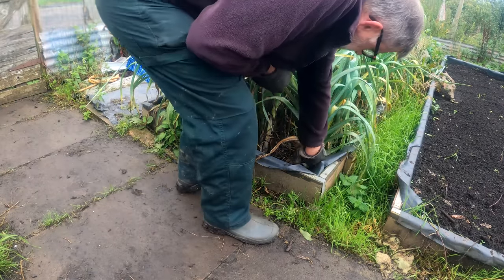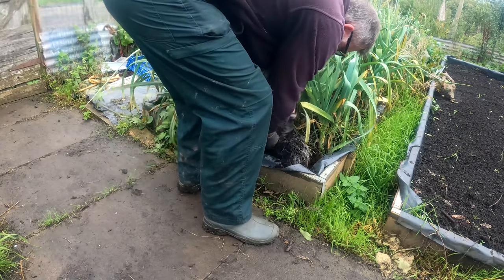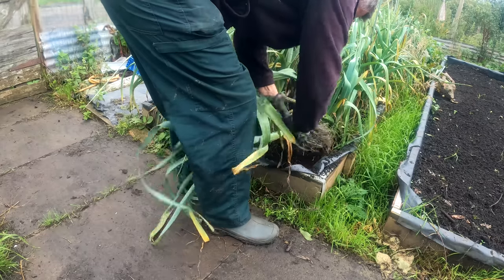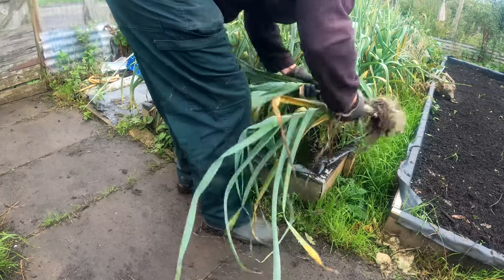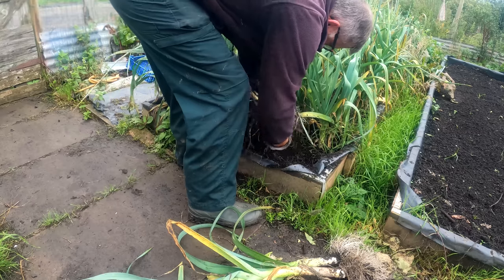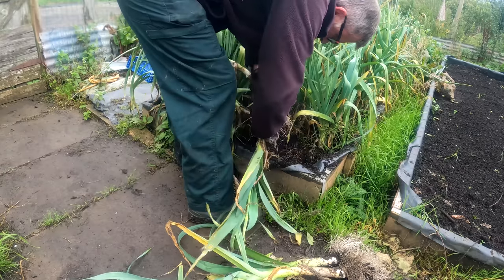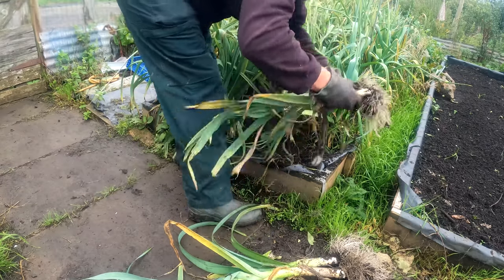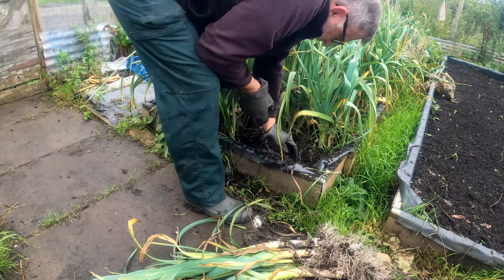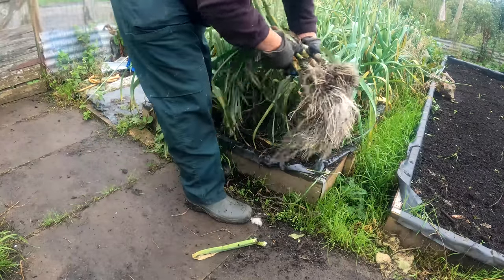I'm going to pull a couple of leeks as well today. These were multi-sown earlier in the year, obviously very early in the year, and they'll benefit from a frosting that will come in the next couple of months — they'll become much sweeter. I just love the sweet flavor of the leek, so yeah, happy with them. I'll go and clean them up a bit.